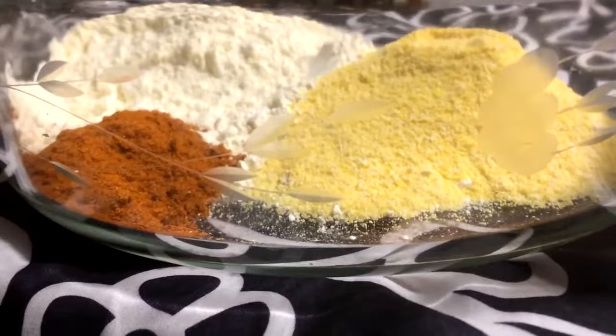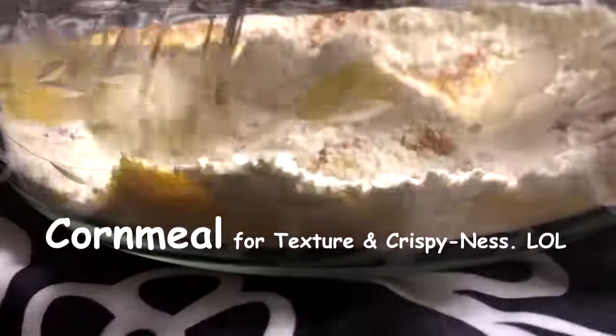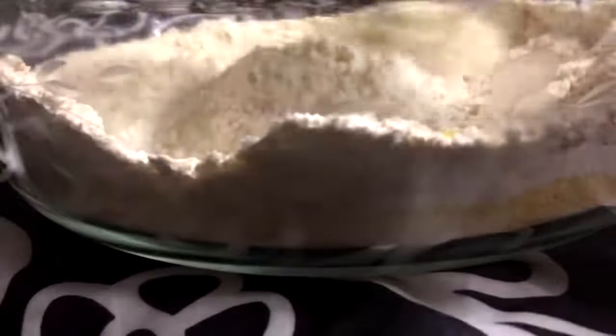In this bowl I have one teaspoon of smoked paprika, half a teaspoon of white pepper, one cup of flour, half a cup of cornmeal. I didn't add too many seasonings because the sauce I'm going to use is pretty spicy. I'm just going to mix that up very well.